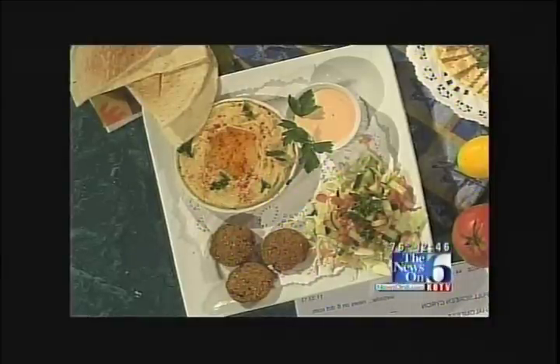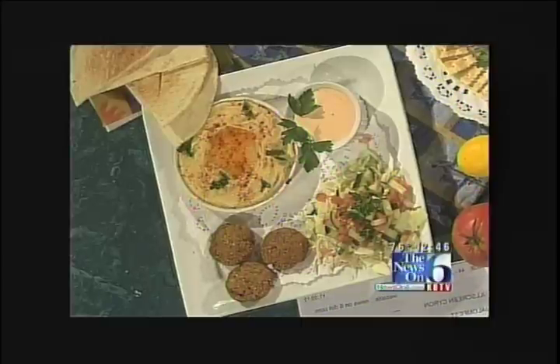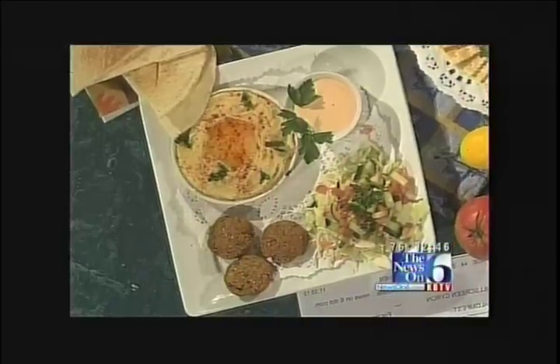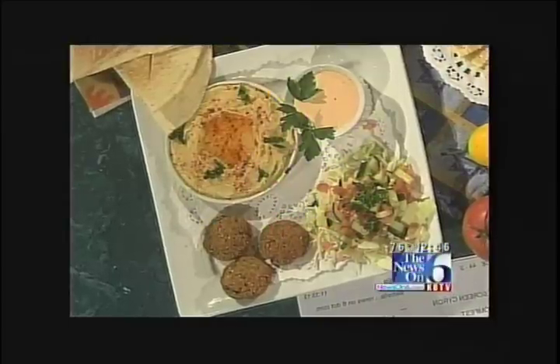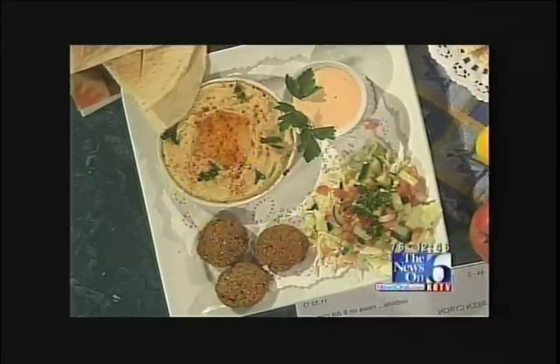So we have the complete dish here: the falafel ball, hummus made from garbanzo beans, tahini sauce made from sesame seeds, and an Israeli salad with fresh finely cut vegetables dressed with olive oil and lemon juice. It sounds so good.